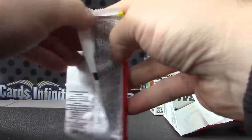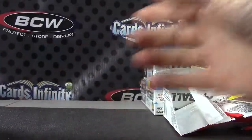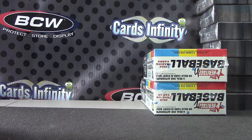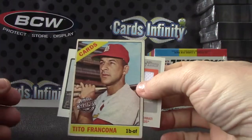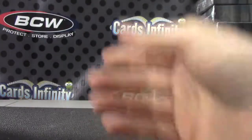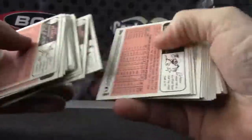That's your buyback. Now we'll see if we get any bubblegum stains. Like I say, there's usually one, but not all boxes have one.